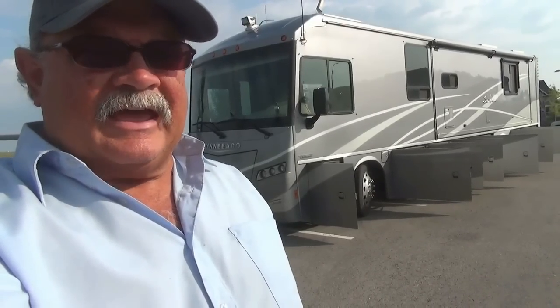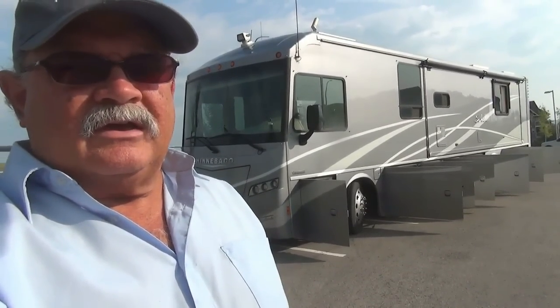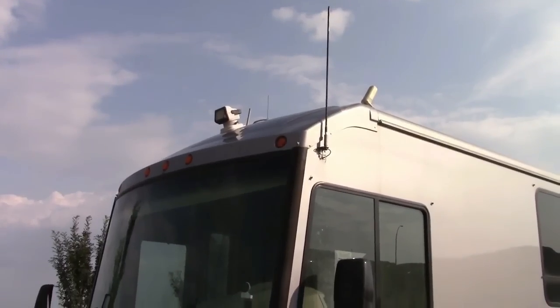Hello, this is RV Vagabond Jerry and I've never done a full grand tour of my motorhome for my YouTube subscribers, so I'm finally going to do that today. I've got all my outside storage doors open — we call that area the basement — so I'm going to go around and first show you what's in all of the storage doors.